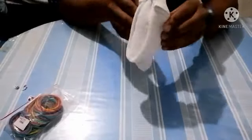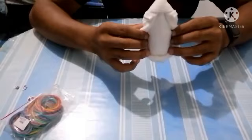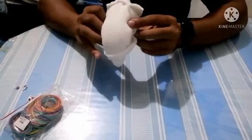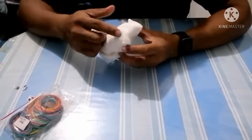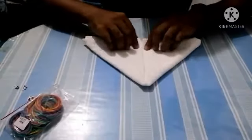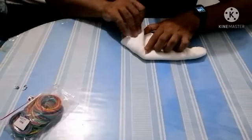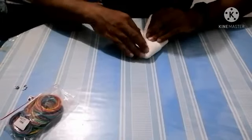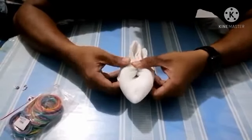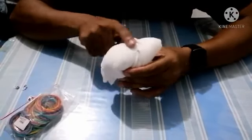Now we fold it into half like this, and the opening here should be like this. Then put your fingers inside and push this part going inside — don't push it too much or you will break the shape. So going back: half triangle, fold an inch going up, flip it upside down, fold one side going to the middle and the other side going to the middle, then fold into half. Put your fingers inside and push gently — not too much. It would look like a curved bump.